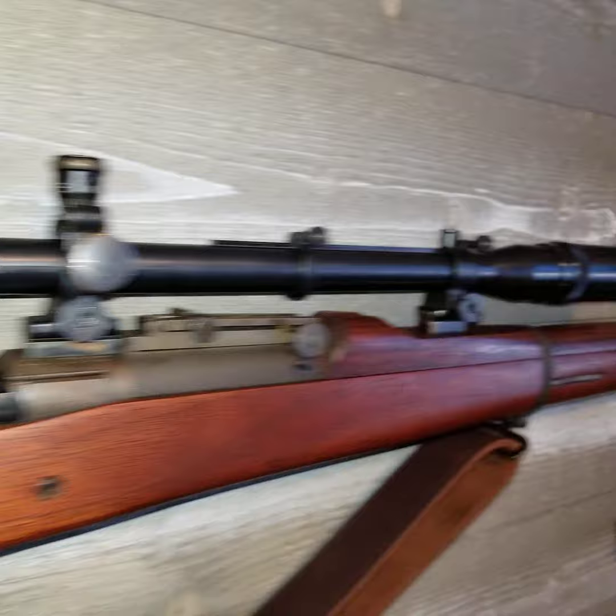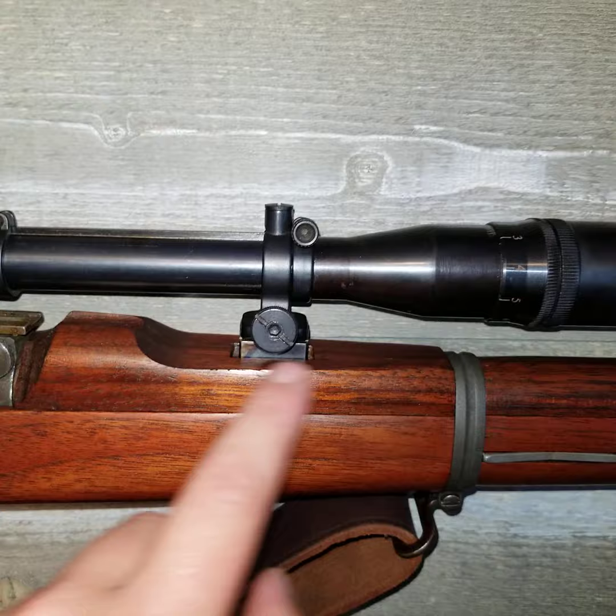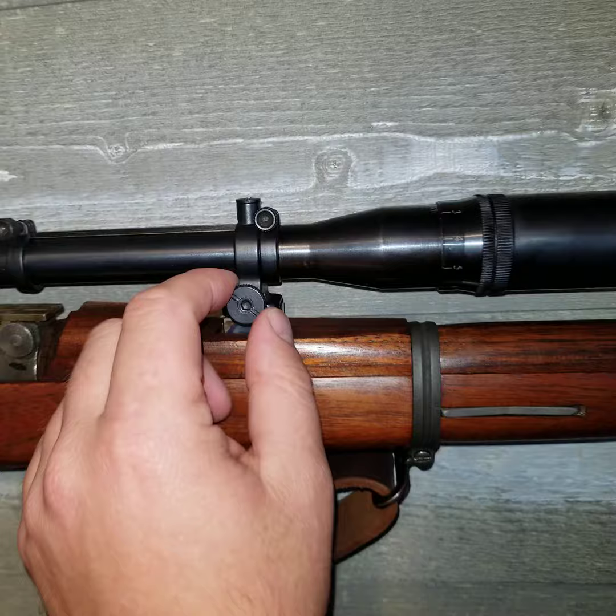So it has a milled floor plate, milled barrel band, and then a milled forward barrel band right here. It does have the scalloped front hand guard that I scalloped out myself to make this scope fit, and the rings fit on here. You can take the scope on and off with these dials right here.